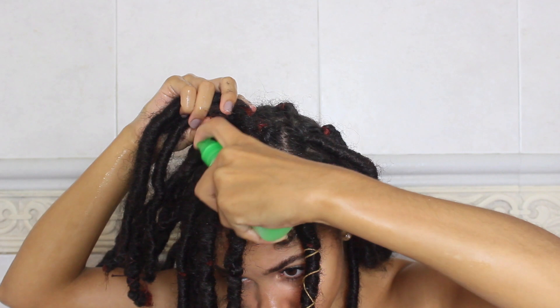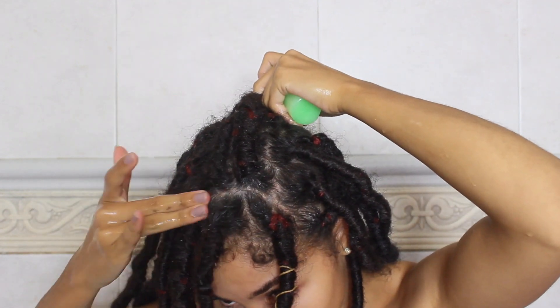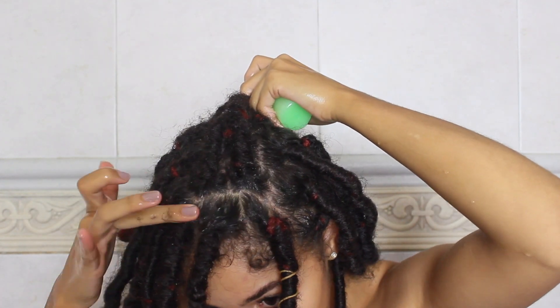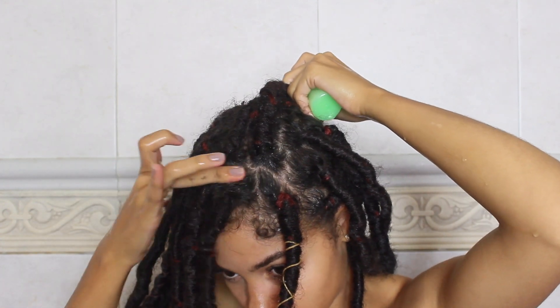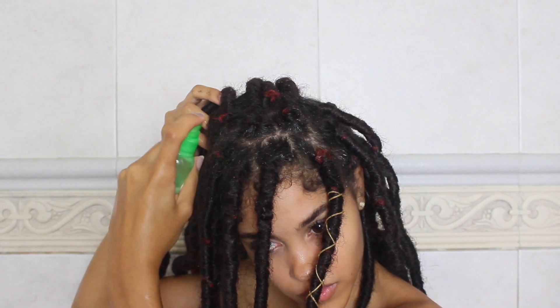I used to use a Jane Carter cleansing conditioner, so I'm trying out the Carol's Daughter one this time around. Once my hair is pretty much wet, I like to move the locks around and spray the product into the divisions that I have and just really rub it in with my fingers.